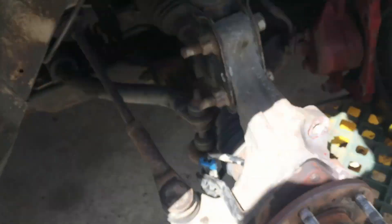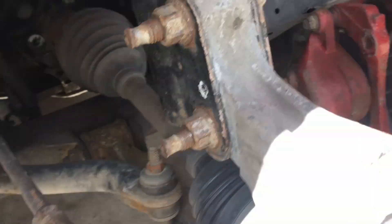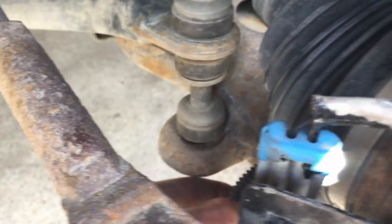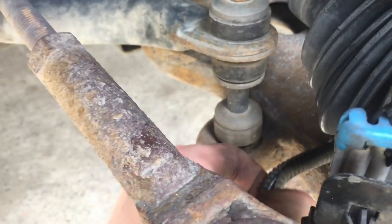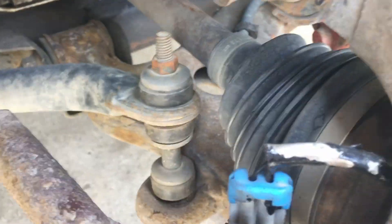Now this may also not be the speed sensor itself. You'll need to check the wiring harness going from the speed sensor all the way back and under your car to the main wiring harness, because these wires are extremely susceptible to damage and can easily split, break, or short. So you'll want to take off the sleeve and check all the way back.